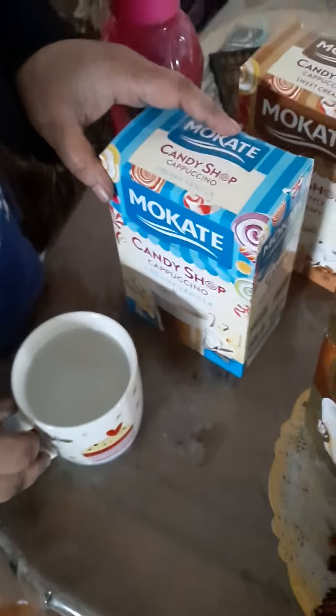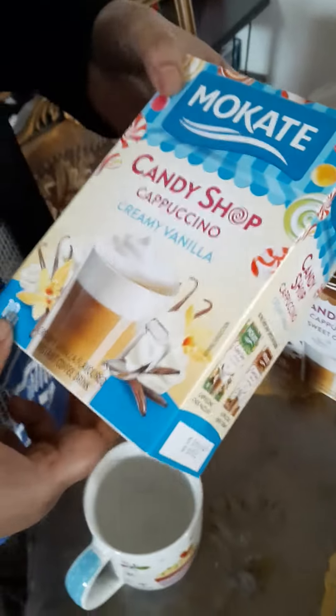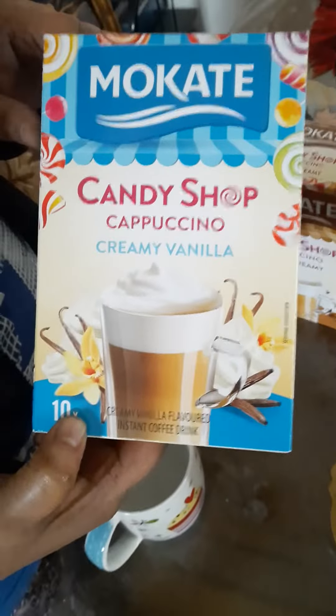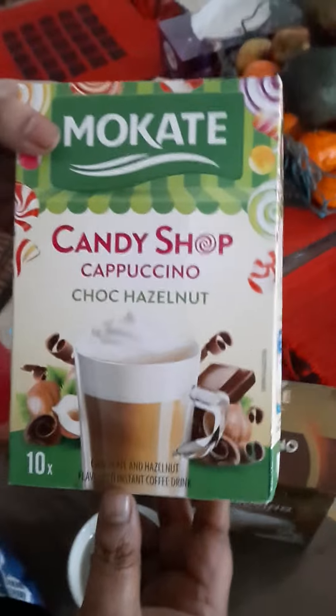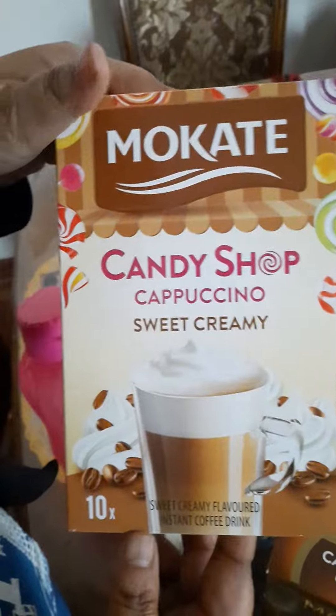Now we are going to make a cappuccino. We have 4 flavors of cappuccino: creamy vanilla, chocolate flavor, cappuccino, and this one is choc hazelnut.